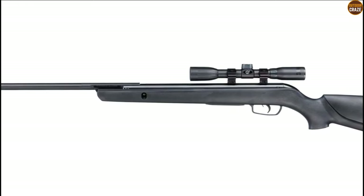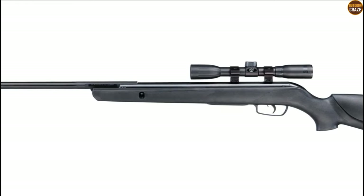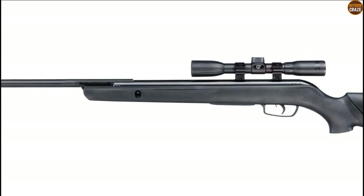Overall, it could be the best Gamo air rifle for hunting varmints and pests. You can as well use it for target shooting.